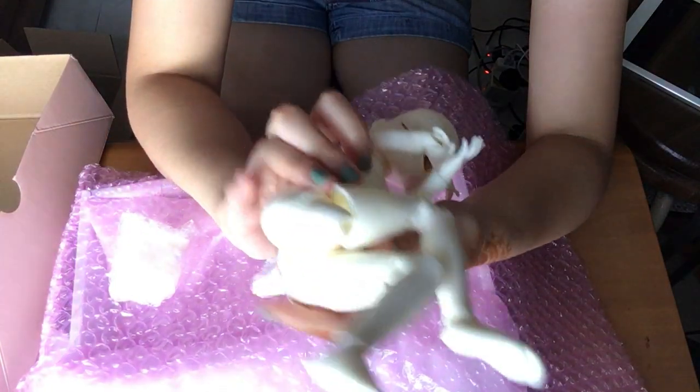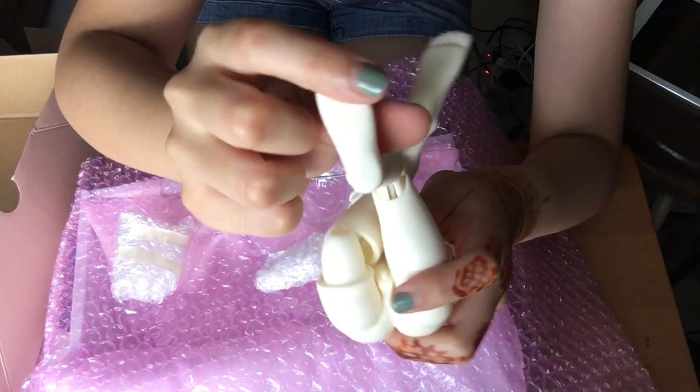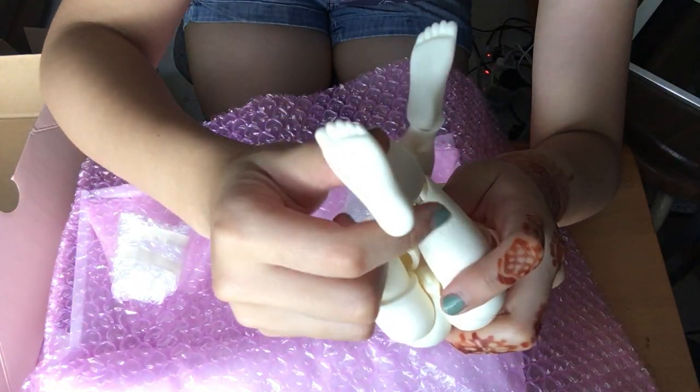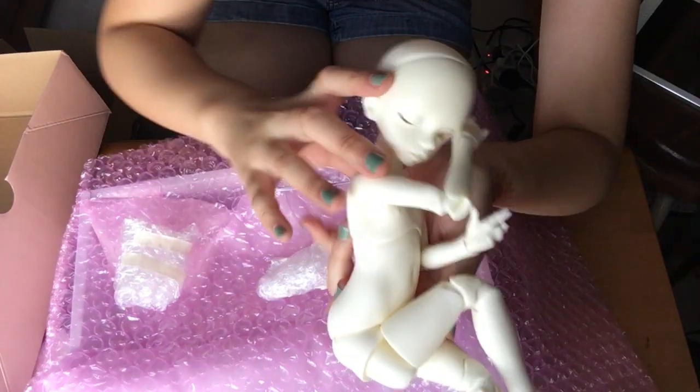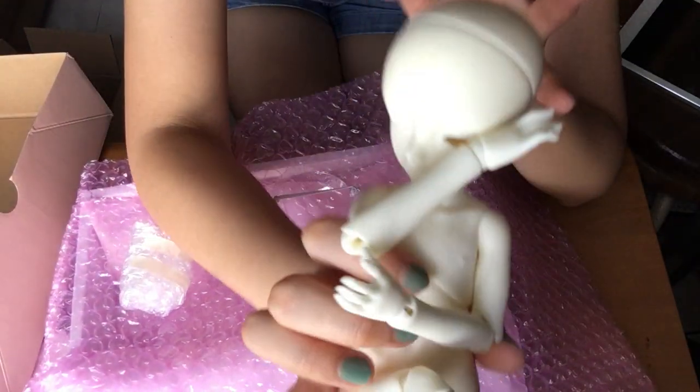And his feet are also not flat, but have some texture and some body detail on it.